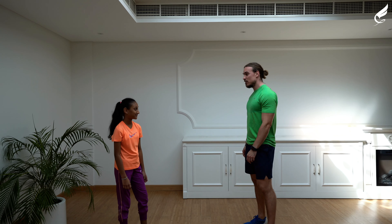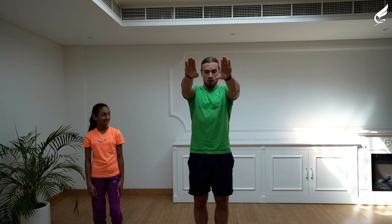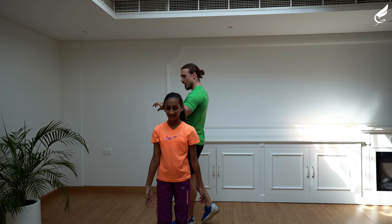The first exercise of today's workout is called arm circles. For 15 seconds you're going to go forward arm circles, and then for 15 seconds backwards. Make sure it's a big circle, make sure your arms are straight. And let's get started — 3, 2, 1, and go!